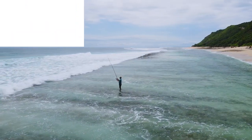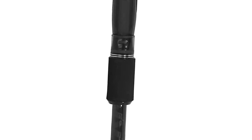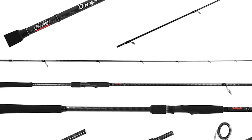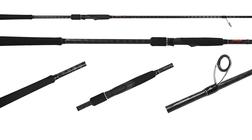For the price, these light tackle surf rods may be the best bang for the buck in their class. Available in eight feet and nine feet, they are made to help you get the distance with your casting.